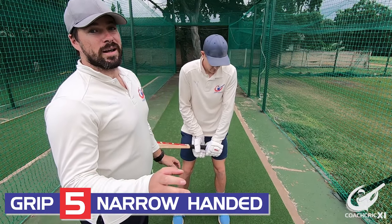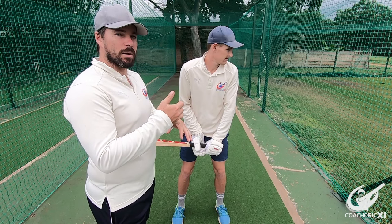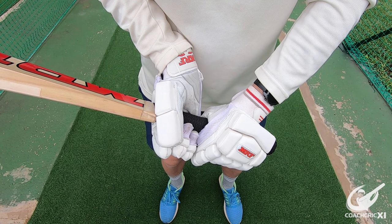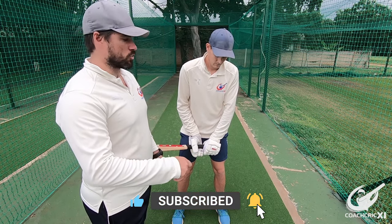The next one we are going to be looking at is the hands very close together so there is definite contact between the two — not a light contact like the first couple, where the fingers are actually pushing against each other. This is to allow your wrists more access through a shot, to make more whippy shots hitting the ball when it's full and whippy when it's short.